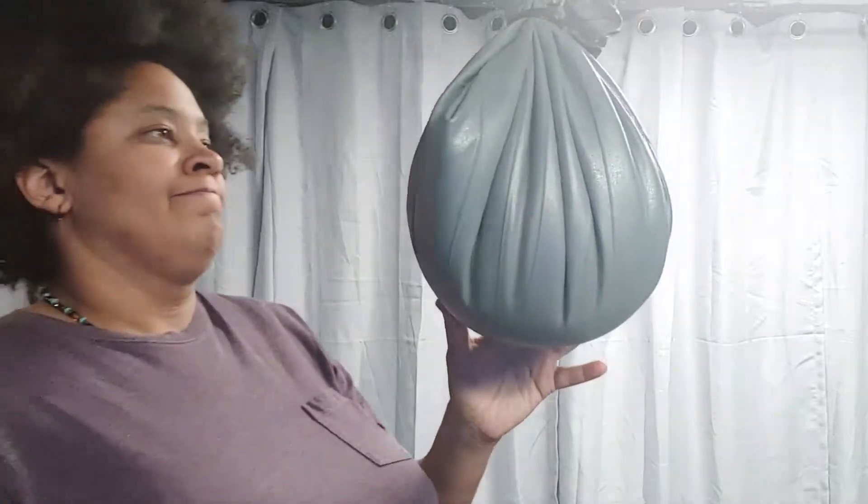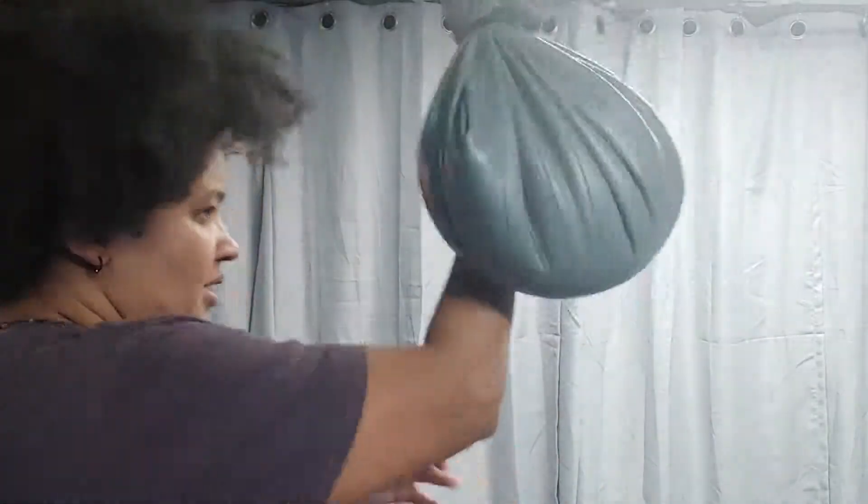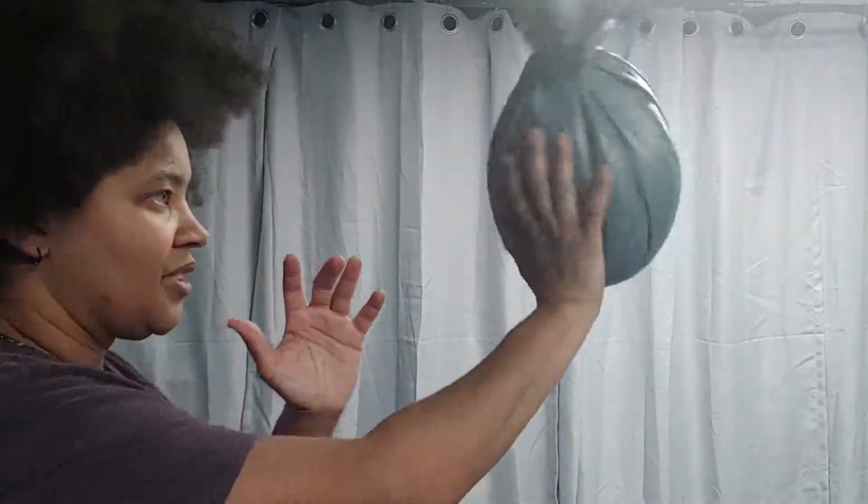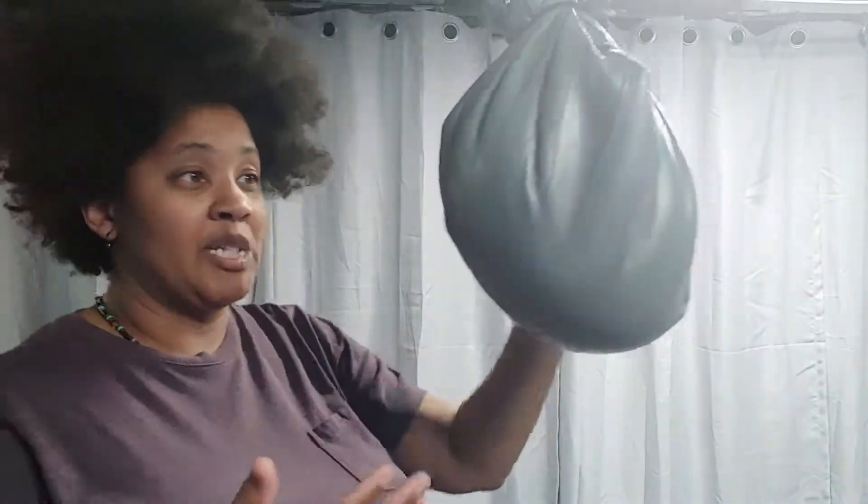I'm a taekwondo martial artist first, so my default is to do those inside-outside, outside-inside style of blocks — I do that all day long. Sometimes I use a palm strike to redirect the attacking arm. But I really need to work on just not being there. If somebody's punching me, just don't be there — that's your best bet to not get hurt.